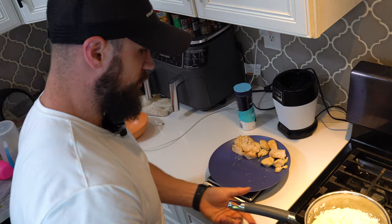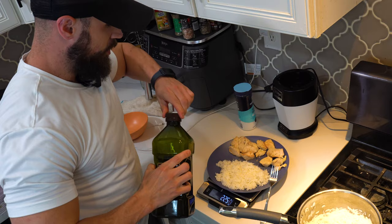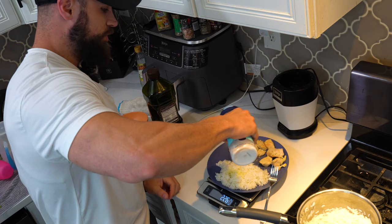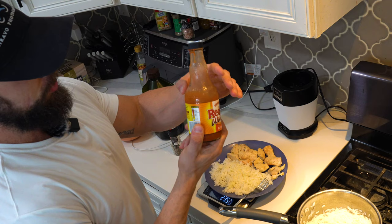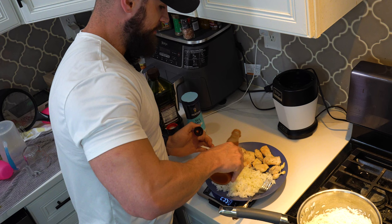The rice is done cooking, so I'm measuring out 200 grams of white rice. Adding a little bit of olive oil — just half a teaspoon — to slow things down so I don't get such a crazy insulin spike. Some sea salt, and Frank's RedHot buffalo wing sauce — zero calories but 420 mg of sodium, so I don't have to worry about being low on sodium after that breakfast shake.